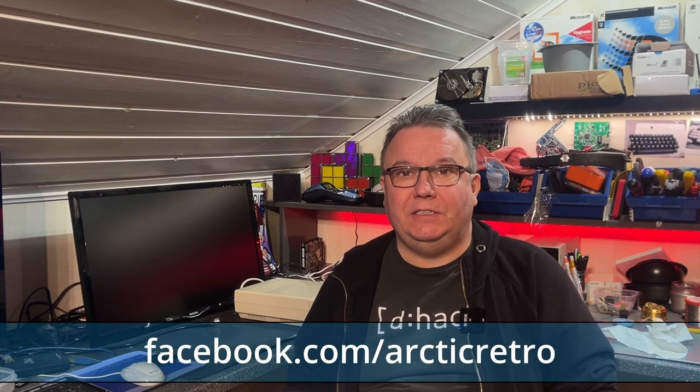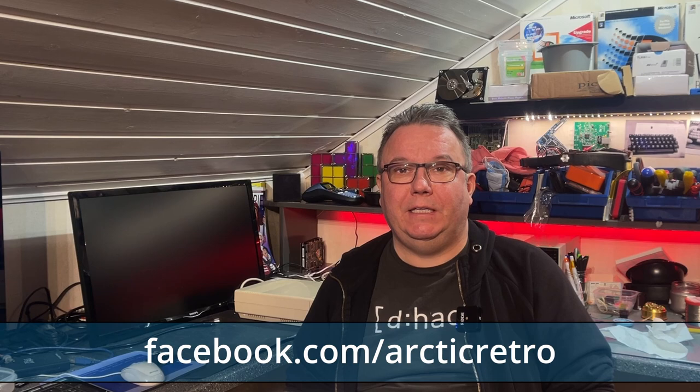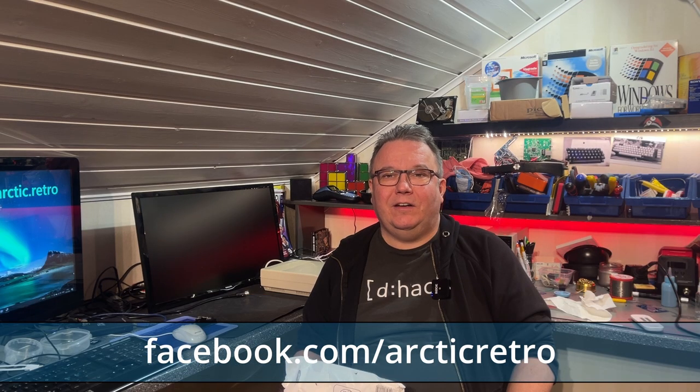Hello everyone and welcome back to Arctic Retro. It's time for another mail and donations video, the first one this year. These are the items I either purchased or got donated to me from December until January. Not a lot of items, but a couple of interesting things, among others a Commodore 64G. So let's take a look.